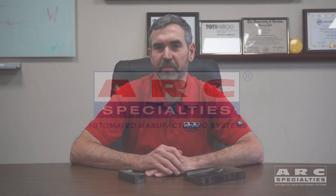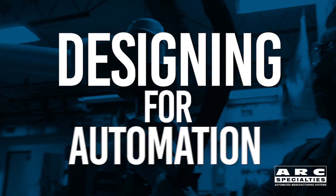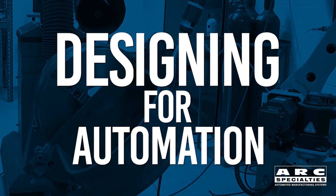Hello, this is Dan Alford with Arc Specialties. This is another in our series on designing to automate. Robotics is challenging. Frequently, if you change your part design to facilitate automation, life gets much simpler.